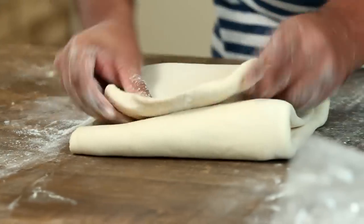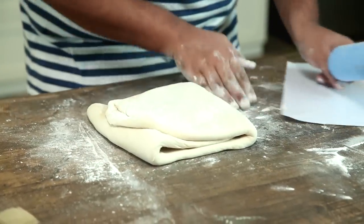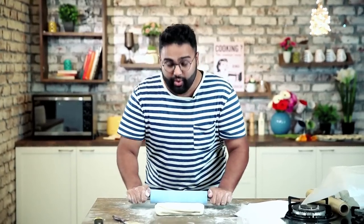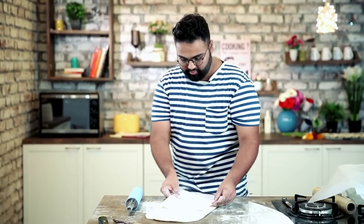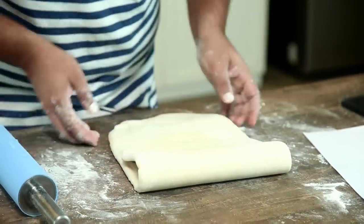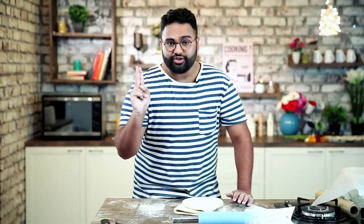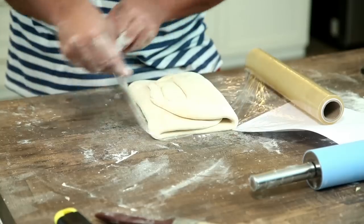Do the same folding motion again, then turn the closed side to your right, dust with some flour, and roll lengthwise. Puff pastry is made with six turns — six times that you fold and roll. The inclusion counts as the first turn. After every two turns, you must rest the pastry for about half an hour. Since we have done two turns, make an imprint of two on the side to remember. Wrap in cling film and keep in the fridge for half an hour.